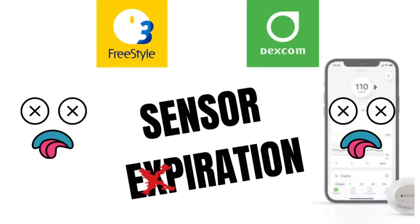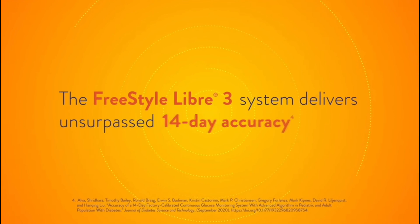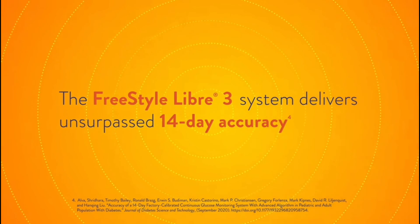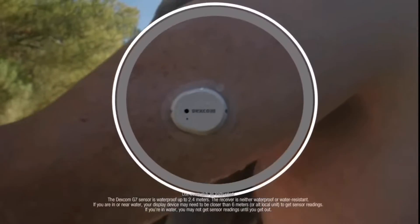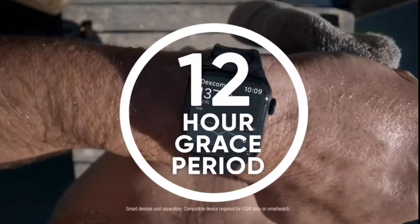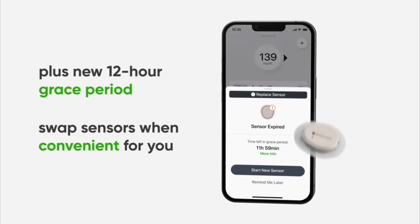Next, let's talk about sensor expiration — how long can you wear these CGMs until they reach the end of their lifespan? The Libre 3, just like its predecessor, lasts a total of 14 days, which is really nice — you get two full weeks out of the sensor. The Dexcom G7 lasts a total of 10 and a half days. The half day is because at the end of 10 days, it actually has a 12-hour grace period — something new with the G7 that allows the sensor to keep working for an additional 12 hours beyond the 10-day wear time.